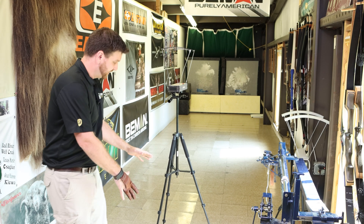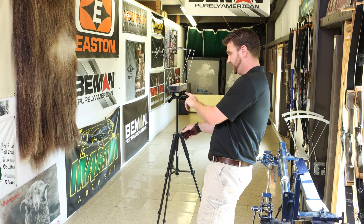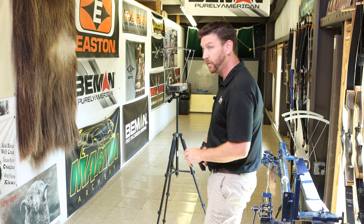I want to show it in use, so we're going to go up to the range and show you how to use it. We have the Velociraptor set up here. It's got double levels to make sure everything is set right — easy extends out, packs down, very nice and quick to go.